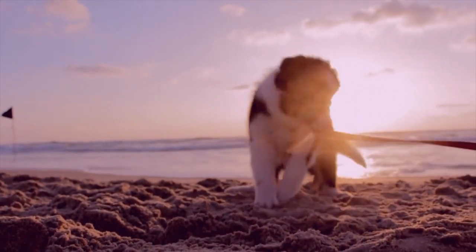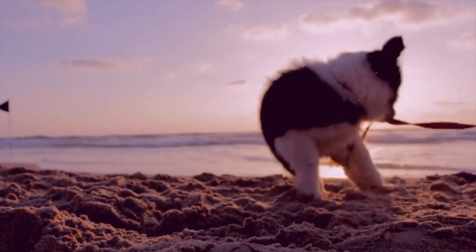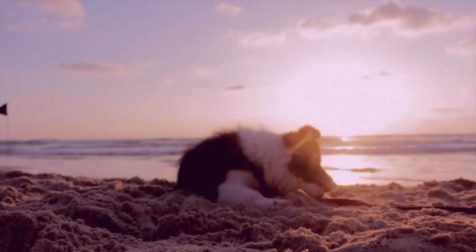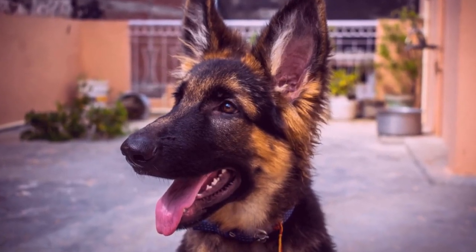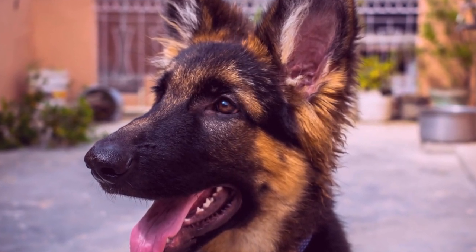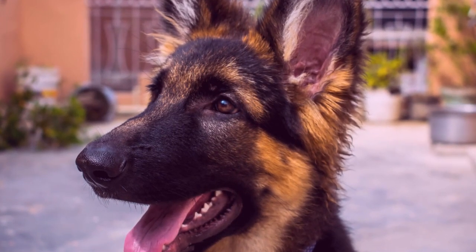Your dog may need a correction for unwanted behavior at some point in their training. This doesn't mean you punish them. Negative punishment can lead to a GSD with anxiety, stress, and little interest in training with you.